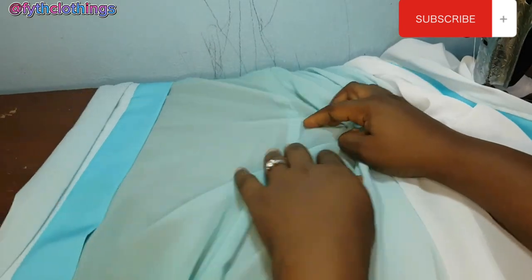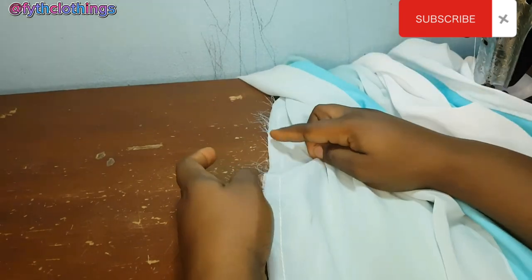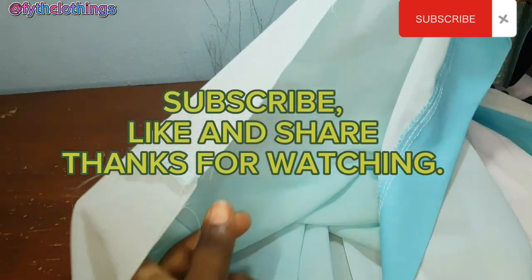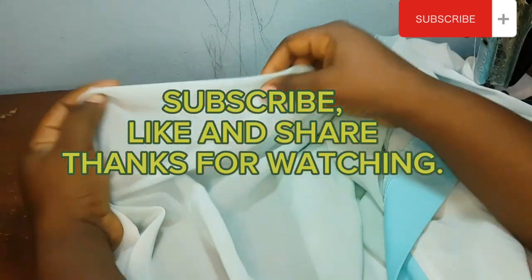I'll be stitching with half an inch for the side seam. The next thing is to take it to the overlocking machine and weave it. After that I'll come back and hem the bottom part, and that will be all. Like and share this video — thanks for watching.